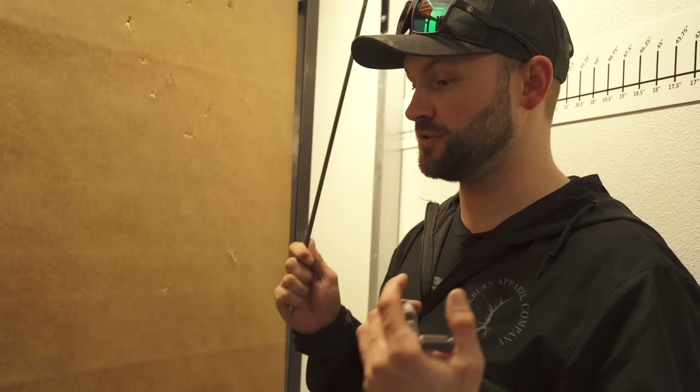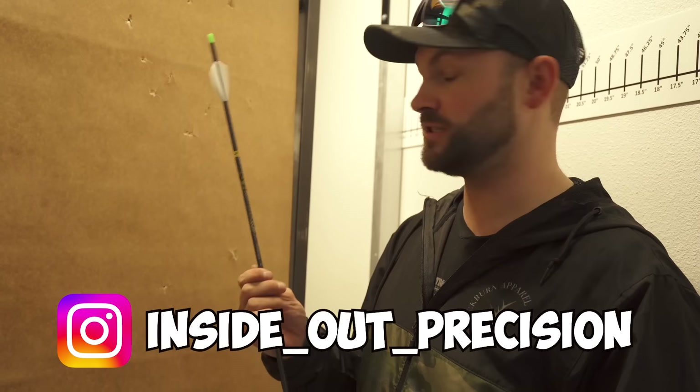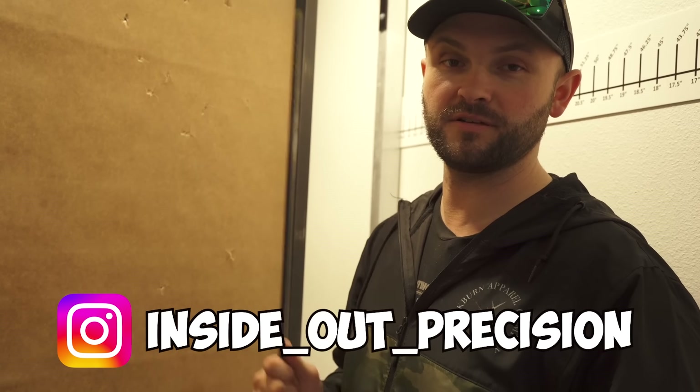I appreciate you guys tuning in today — I know it's a little longer than usual, but I've been getting asked for a lot of tuning and bow build videos. I'm going to start doing similar videos tuning the different bows we have in the shop. If you're not familiar, I'm here at G4 Archery in North Plains, Oregon. I can't ship bows but I can ship any other products you see in these reviews. As usual, remember precision is a decision — keep them in the middle, and I'll see you at the range.